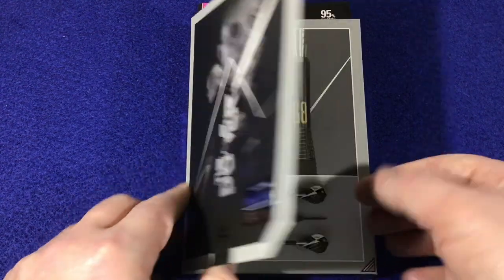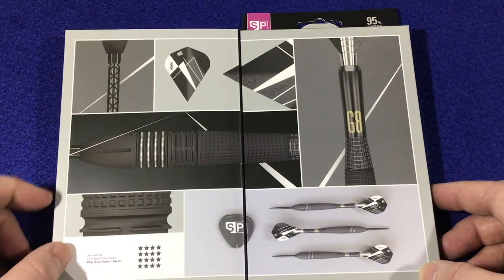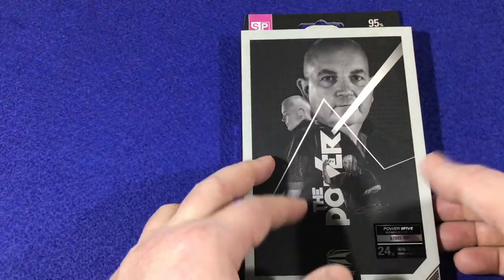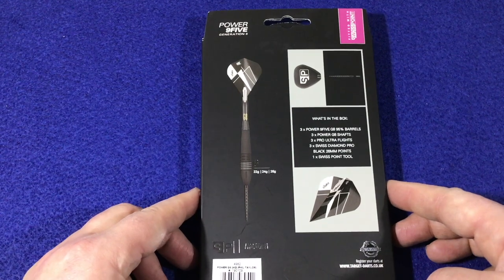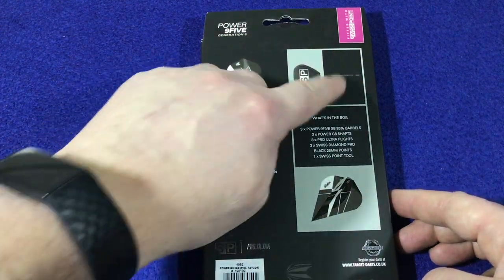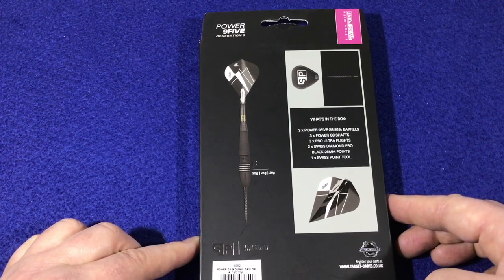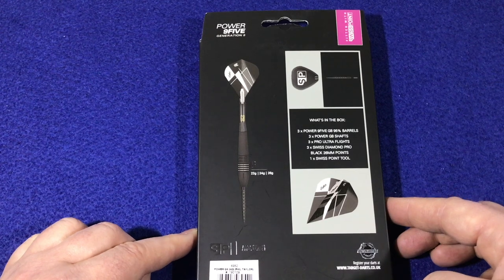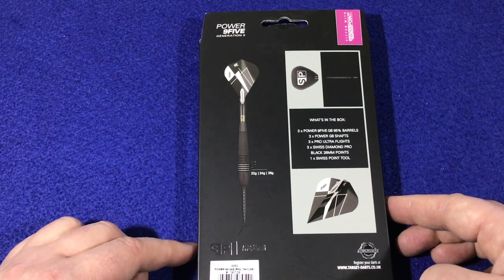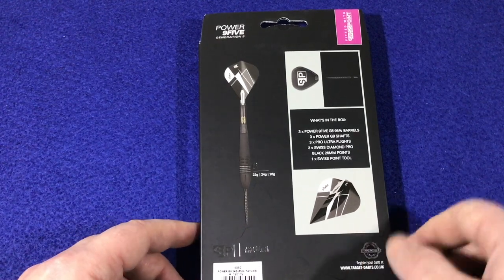There's a little slip you can open up to get a closer look at the barrels, the flights, and the points — what you get inside. On the back, these come in 22, 24, and 26 grams. You get three Power 95 G8 95% barrels, three Power G8 shafts, three Pro Ultra flights, three Swiss Diamond Pro Black 26mm points, one Swiss point tool, a picture of your flight, and a lifetime guarantee with the barrels.